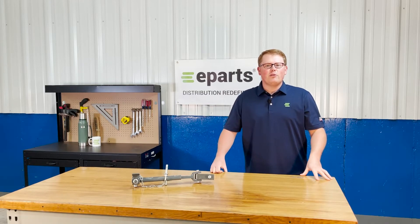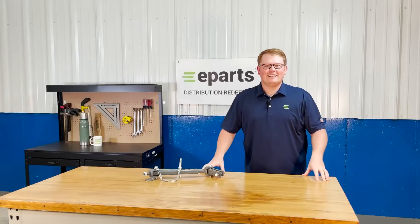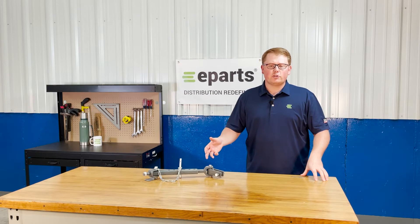Hi, this is Brandon with eParts and today we're reviewing part number E-L8430. This is a direct fit solid telescopic stabilizer fitting a variety of different Kubota tractors.